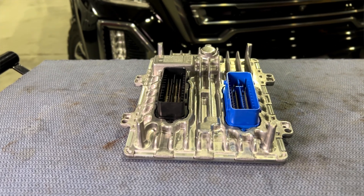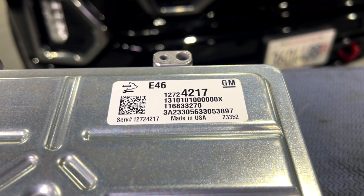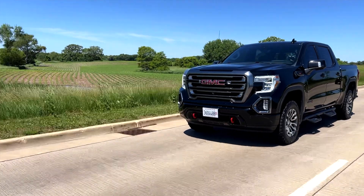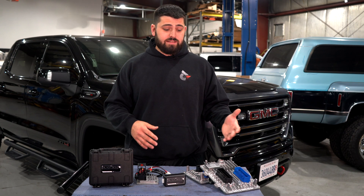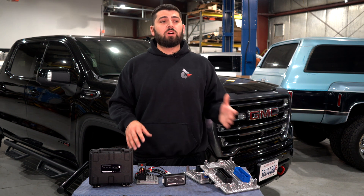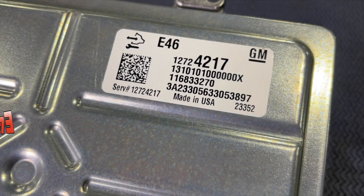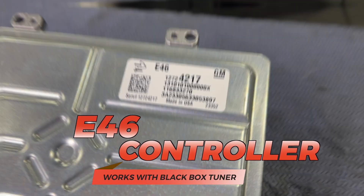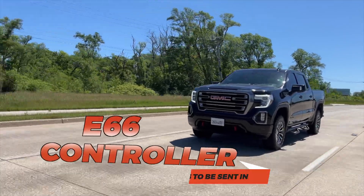To wrap up, this is an E46 ECM only product. There are two ECM variants — there's a split year in 2022. Some guys have said it's a facelift truck, and I've seen older interior trucks with the E66 ECM as well. If you're not sure what ECM or what offering you have, just get with one of our guys and we'll get you taken care of. There are two variations: the E46, which is Global A — we can unlock that in the truck. The E66 still needs to be sent in for service.